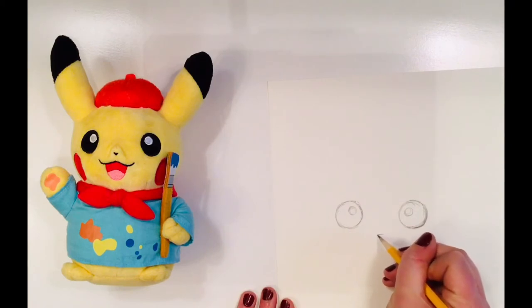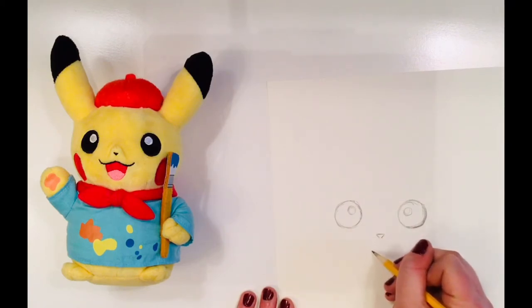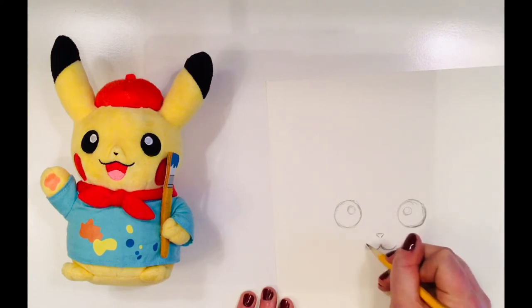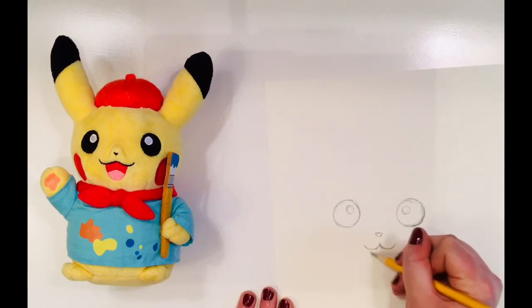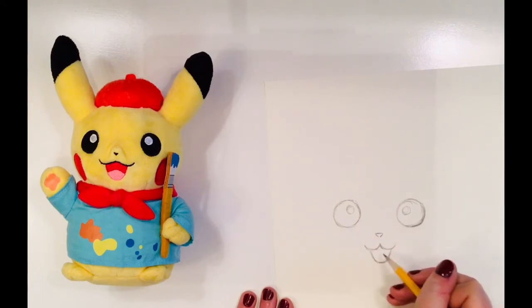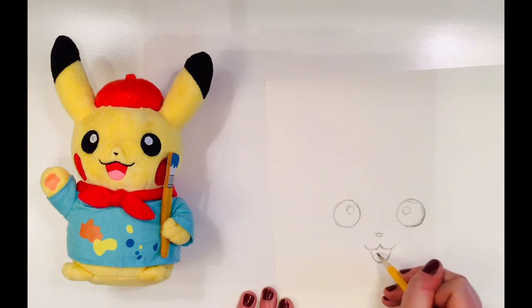Now I'm going to add Picasso's nose at the bottom middle of my eyes and his mouth underneath that. His nose is an upside-down triangle, and his mouth looks like an upside-down three. The bottom of his mouth is just a curvy line with a little tongue added in the center.